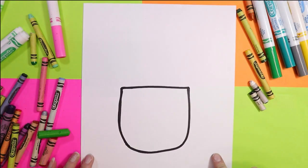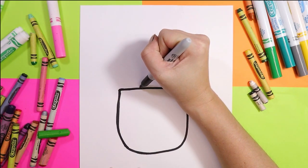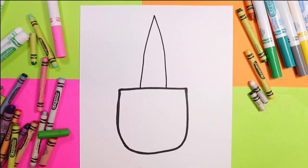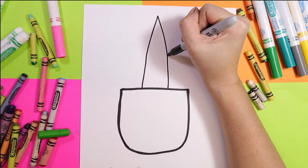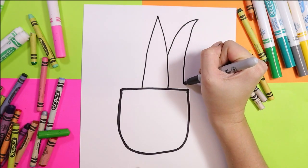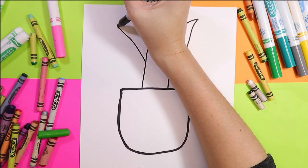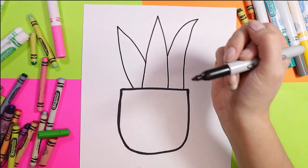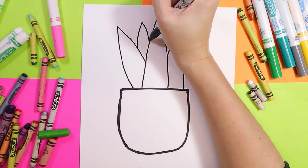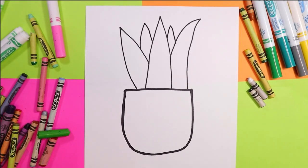Great, so now we have our pot and above it we're going to draw our plant. We're going to draw these nice wide triangular shapes that overlap a little bit, and you can have some that do a little curve or some that are on an angle. We'll have two more peeking in behind and that will be the nice base of our plant.